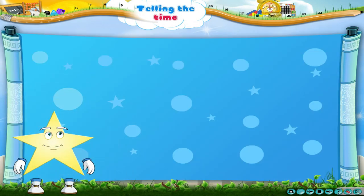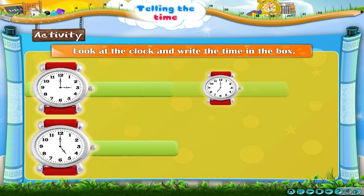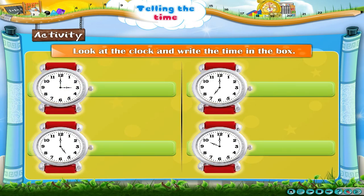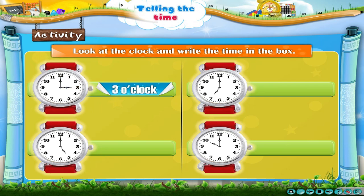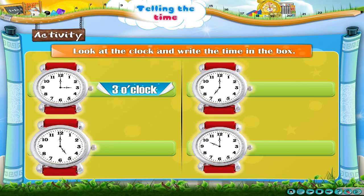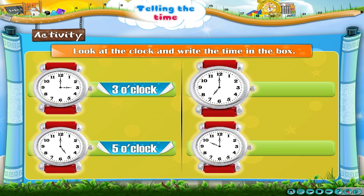Let us do an interesting activity. Look at the clock and write the time in the box below. The time shown in the first clock is 3 o'clock. The time shown in the second clock is 5 o'clock. The time shown in the third clock is 7 o'clock.